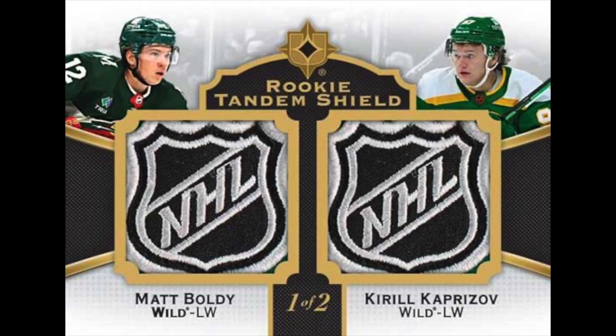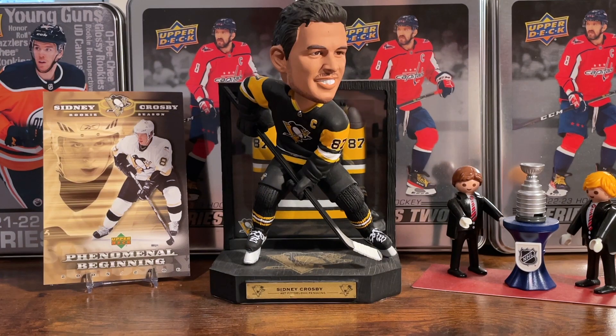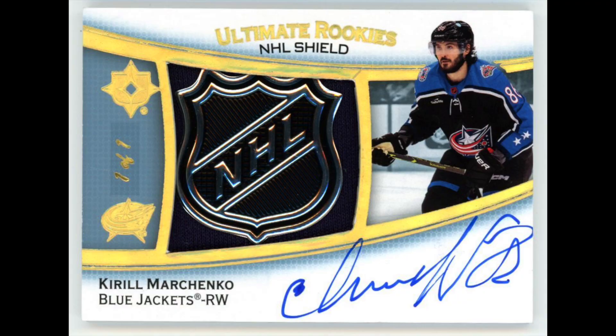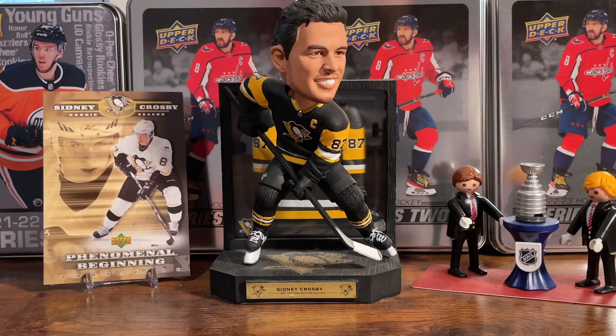If you're really looking for a dual patch, the ones you want are the Rookie Tandem Shield Patches numbered to 2, Ultimate Shield Patches numbered 1-of-1, and Ultimate Shield Patch Autos also 1-of-1. The shield 1-of-1s have a decent crop — Caufield, Malkin, Svechnikov. The only one I could see on eBay was Marchenko, around $300 Canadian. There are 15 cards in that set, so pulling a decent name means you shouldn't have a hard time making your money back on the box.